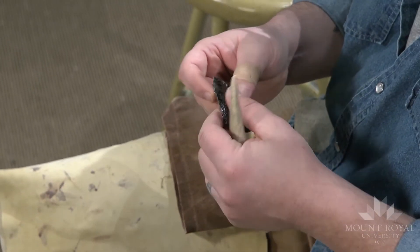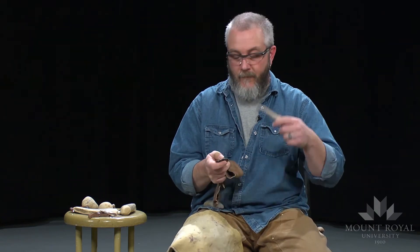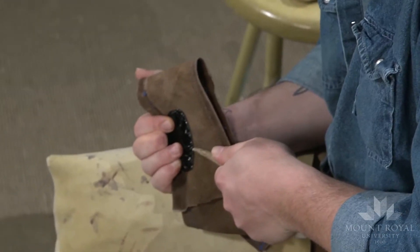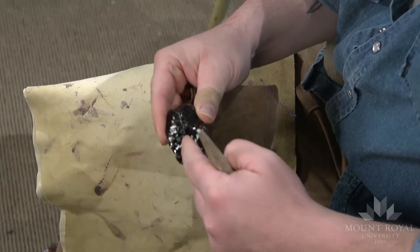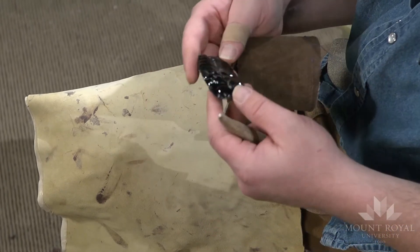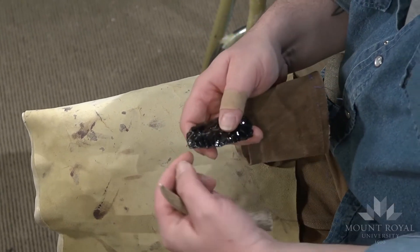Pressure flaking also allows you to work with more delicate edges. With soft hammer, if I were to strike this edge with a billet, there's a better chance I'd just crush the edge — whereas with pressure flaking I can control it and not lose as much material. Just by taking off those three or four flakes, I actually thinned out that whole section right there and barely lost any of that edge at all.